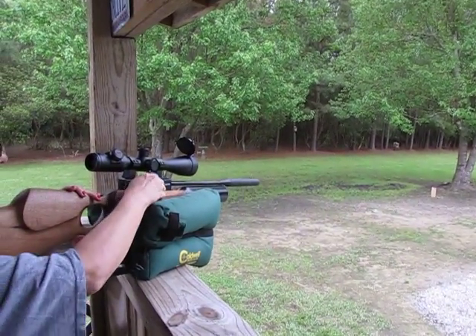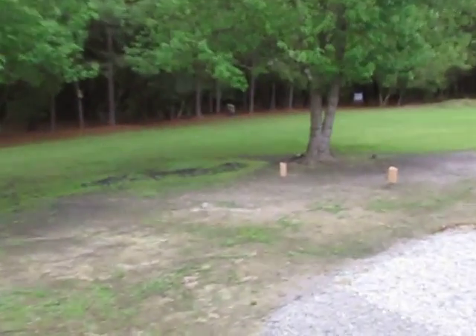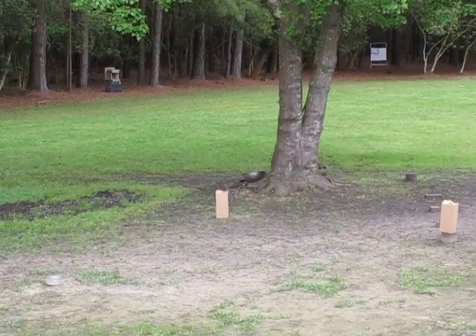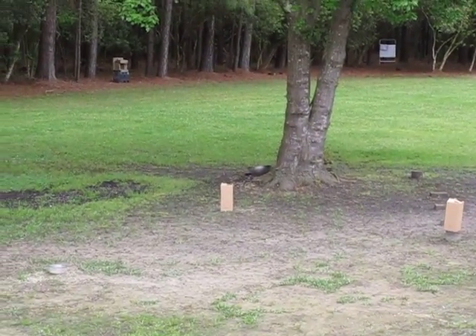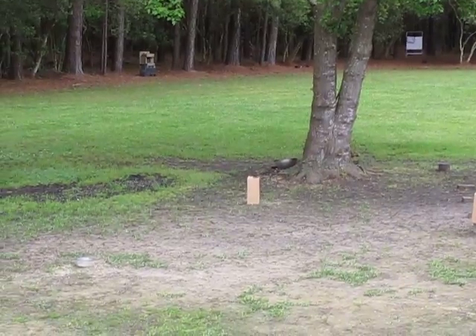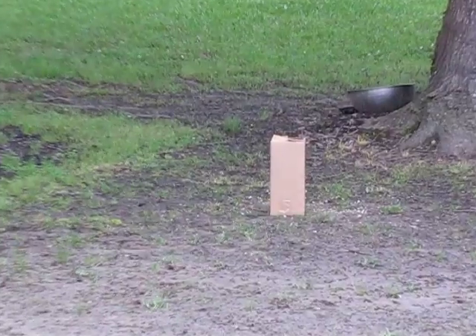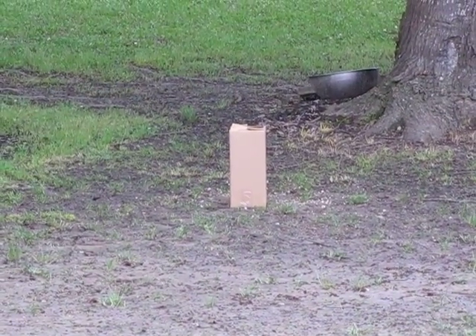Hey guys, Jimmy and Renee here at Camp Fussell. Charlie sent me a new toy today. This will be the new and improved corn bomb. The one on the left, which Renee is going to shoot first — that box is full of corn with the bottle in it. Okay hon, let's see what happens.